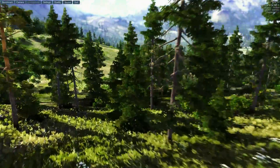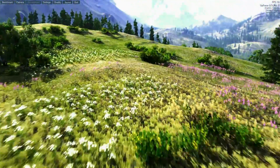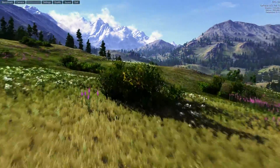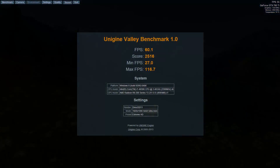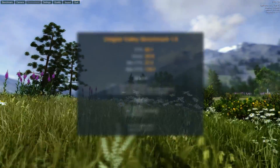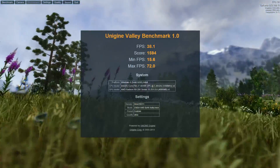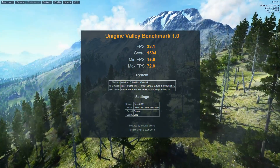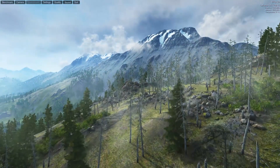Unigine Valley is a very pretty benchmark that we use for stress tests and temperature readings. At 1080p the average was 60.1 FPS with a score of 2516. At 1440p the average was 38.1 FPS. We ran it on complete ultra settings — you can see all of that on screen.